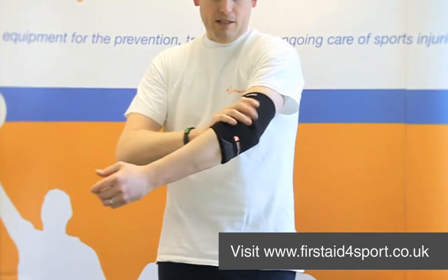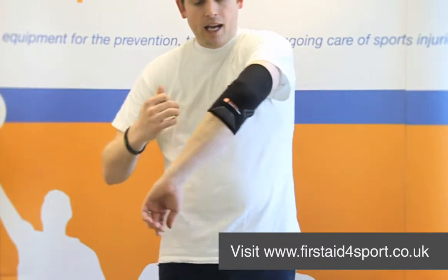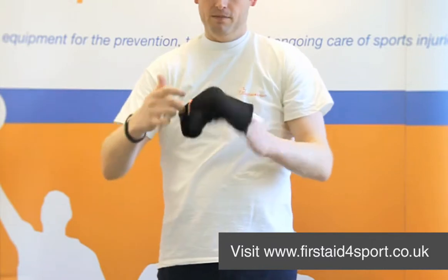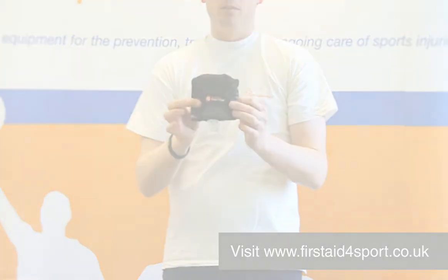It allows some movement but is a really good compressive brace to keep your elbow nice and warm. And when you want to pull it off, there's another little hook to pull it off. That's the Shock Doctor Elbow Support.